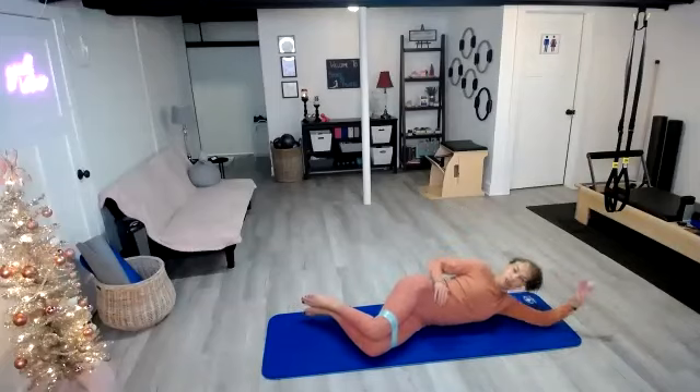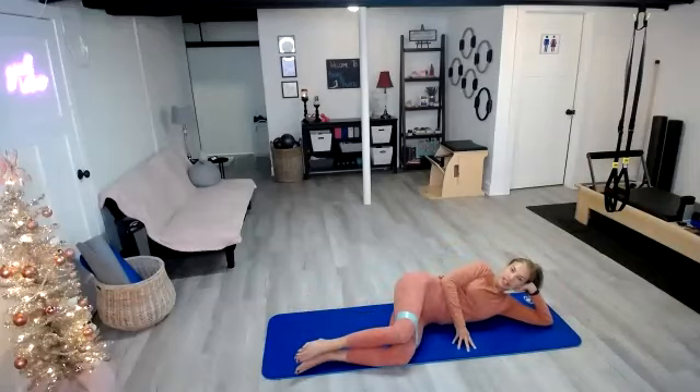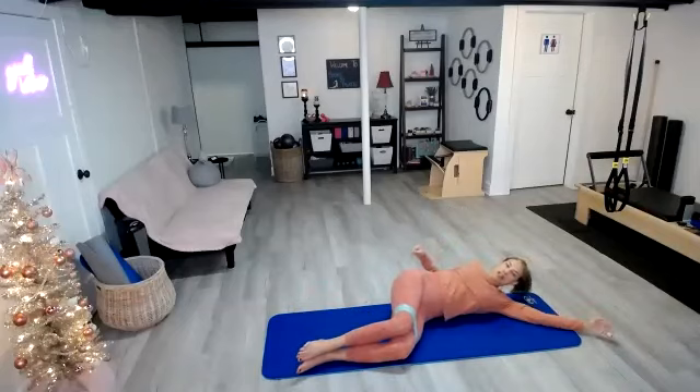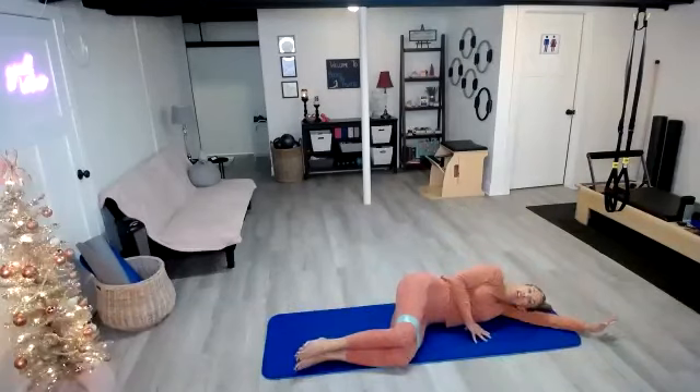I usually take my head all the way down. Some people like to prop it up, so it's really a personal preference here. We're going to start with our legs at that 90-degree angle. You want to make sure that you're not leaning back or leaning forward. I use my front arm as my kickstand, but you want to keep it from coming up to your ear.